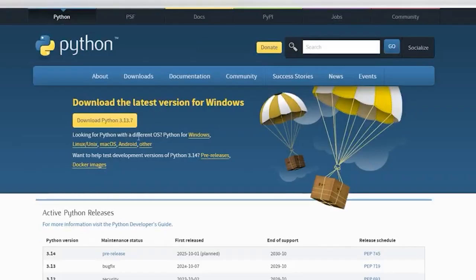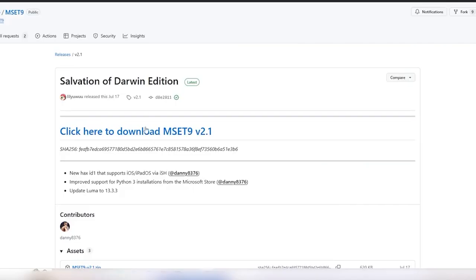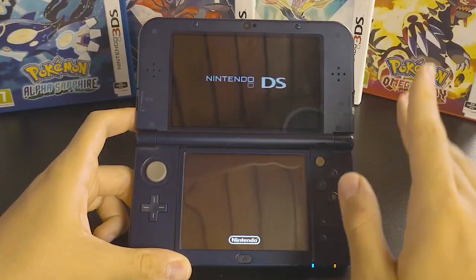To set up the terminal, download the latest version of Python in the description, as well as all the files needed for modding. Everything you need is in the description. I'll be using a Japanese 3DS in the guide, but all steps are the same for all regions.